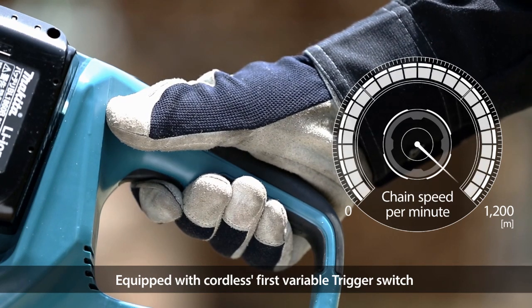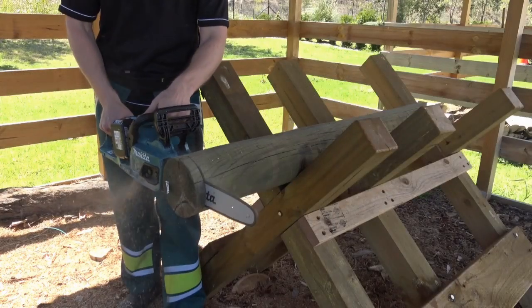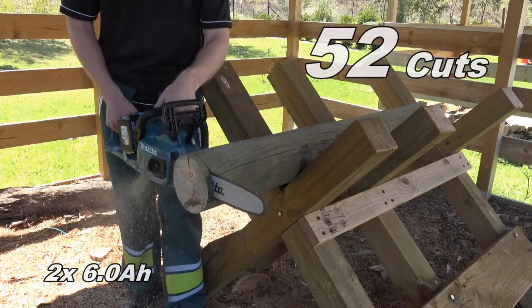The impressive thing about this saw is the 1200 metres per minute chain speed, as well as the run time cutting 52 150mm pine logs.